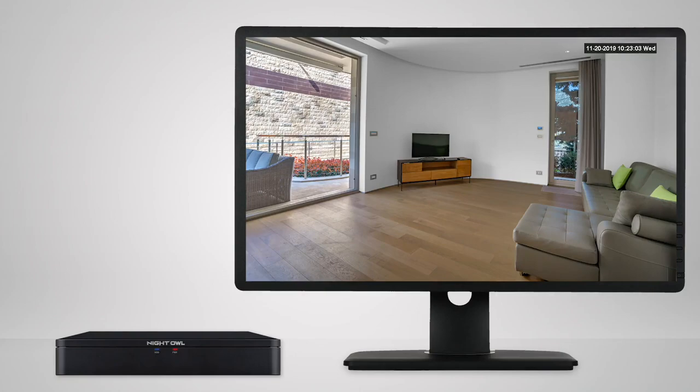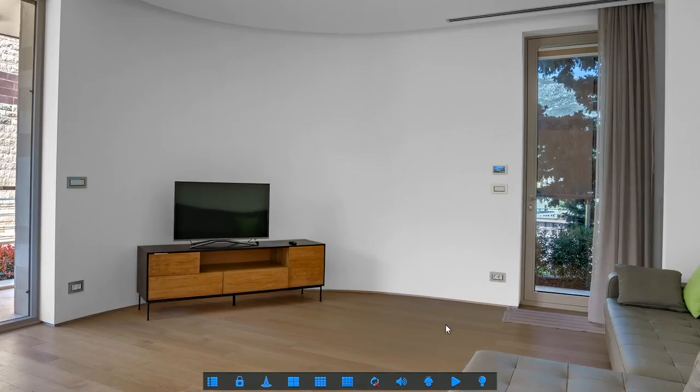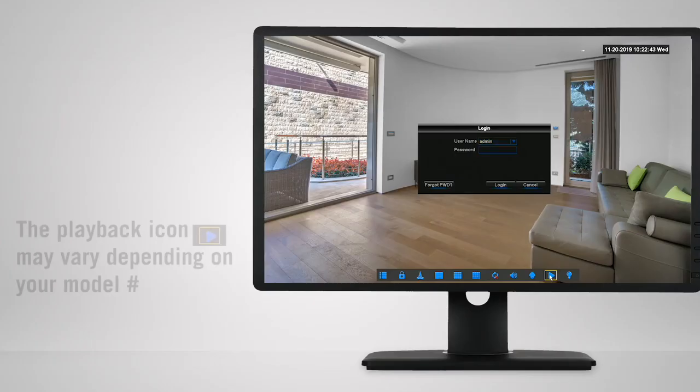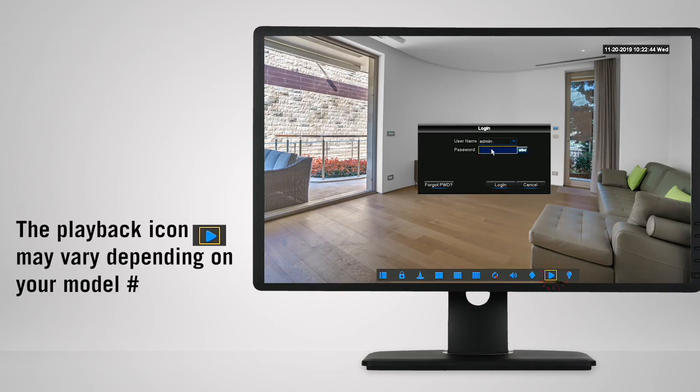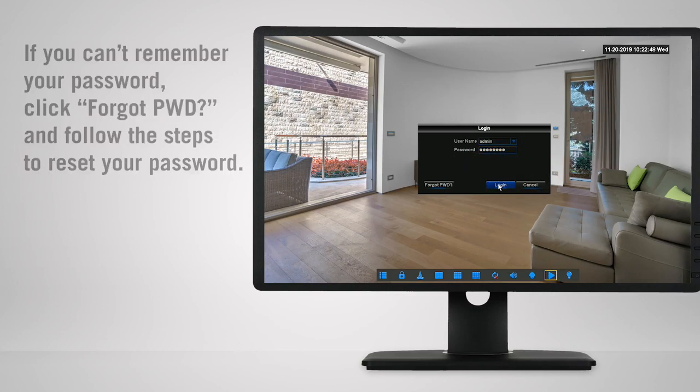All right, let's get to the playback screen. Right-click the mouse to bring up the menu bar, then left-click the playback icon. If you aren't logged in, you'll be prompted to do so and then taken to the playback screen. If you're already logged in, the playback screen will appear.